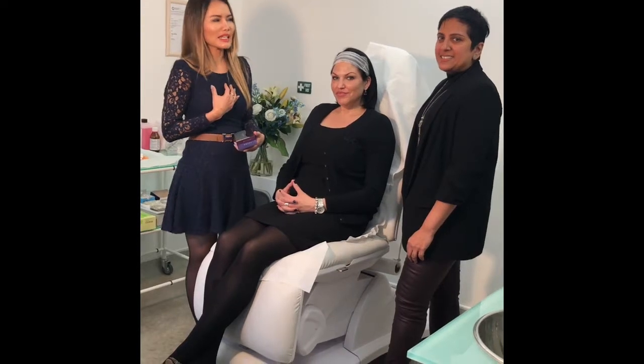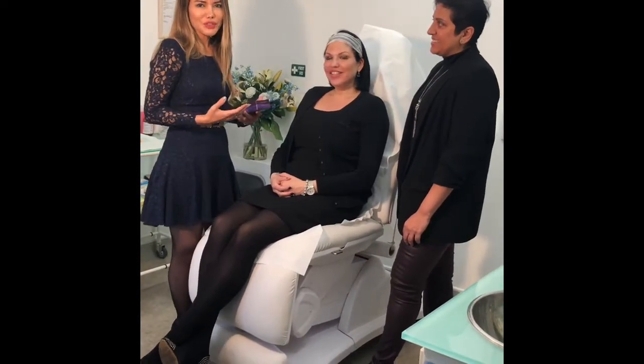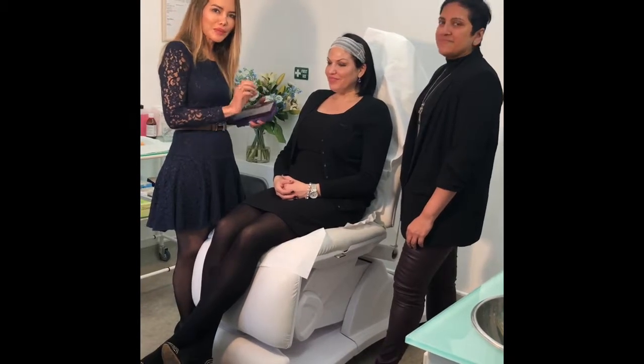Hello everyone, I'm Dr. Selinda Johnson here at the London Cosmetic Clinic, and we have Dr. Kavna Pindolier here as well with us today, and our lovely patient Pierre. So we're going to do a non-surgical rhinoplasty, or dermal filler injection, on her nose to correct or reshape her nose.